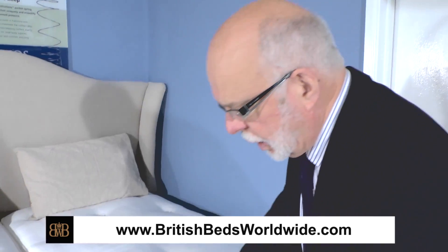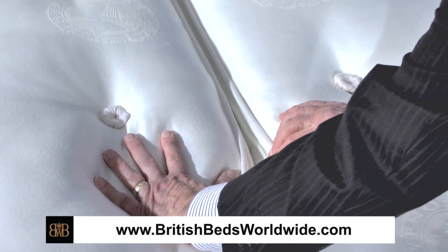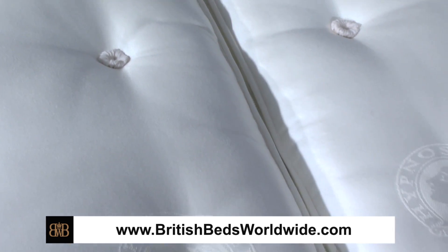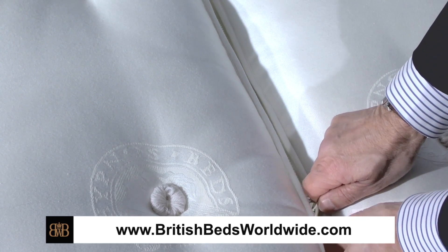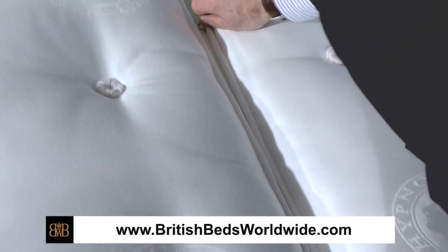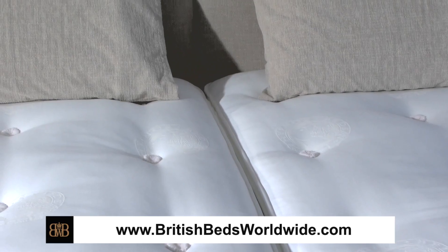Now this zip system is very very simple. If we look on the edge of the mattresses here in the middle, you'll see that there is a zip running the whole length of the mattress — it's at the top edge and also down at the bottom of the mattress as well. The zip runs the whole length of the mattress from top to bottom. I've disconnected it here, and at the moment the two mattresses are apart, but simply by running the zip up, they're joined and they become one.